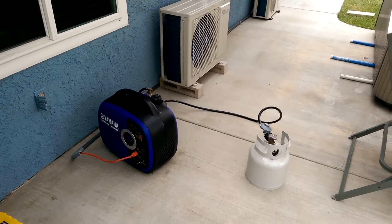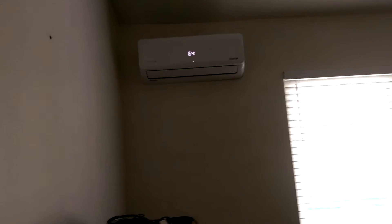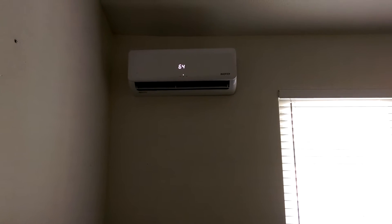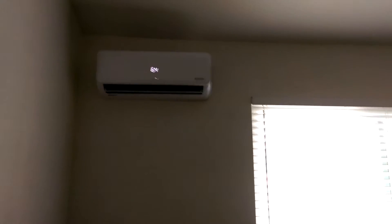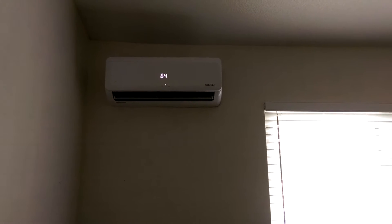I'll go inside and try the indoor unit. Okay, I'm on the inside now. Got the remote control. Turning this on — there it goes. You can hear the generator outside, just a little bit of change in RPM. It's not on yet... okay, now I can feel the cold air coming out.